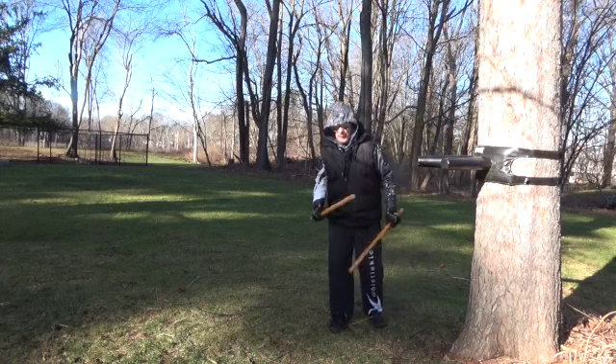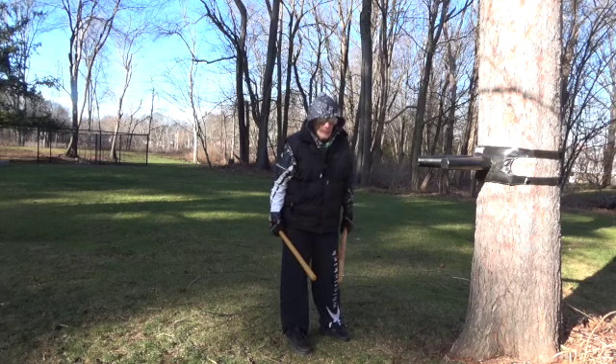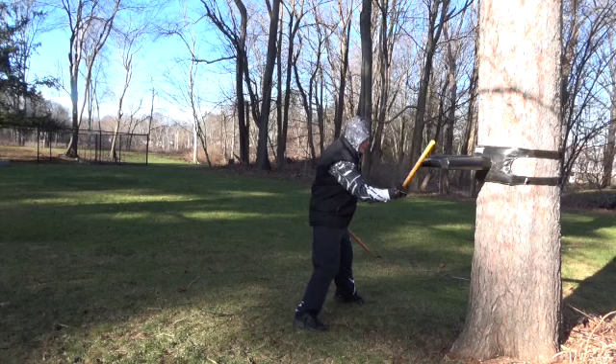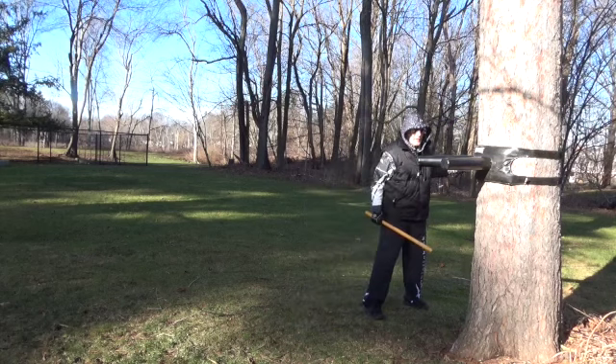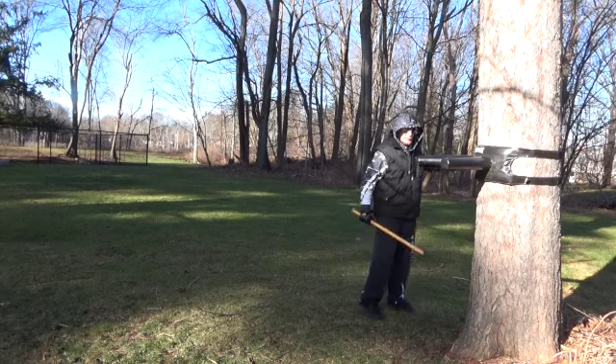You can see this a lot when I do my blade work. When I do Spada Daga — small blade, large blade — I get out, cut, stab, cut, stab. You notice the stab that time, I didn't stab into the tree because it would have stopped the motion. So I came by.